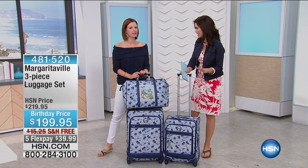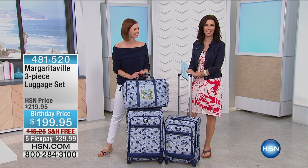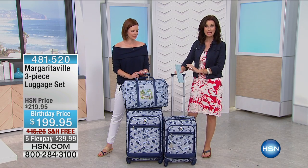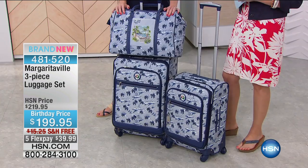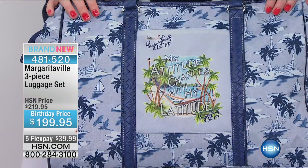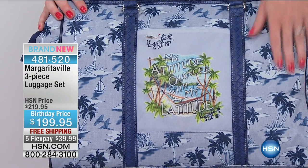It's definitely fun no matter where you're going, even if you got to go someplace just for work — might as well make it feel like a vacation. This is Margaritaville's three-piece set. You're getting all three of these pieces in this gorgeous, fun palm tree pattern. Look at it. My attitude changes with my latitude.